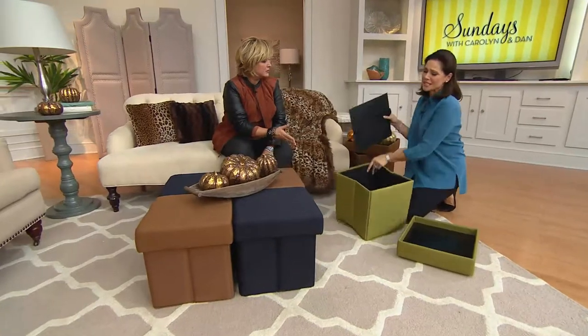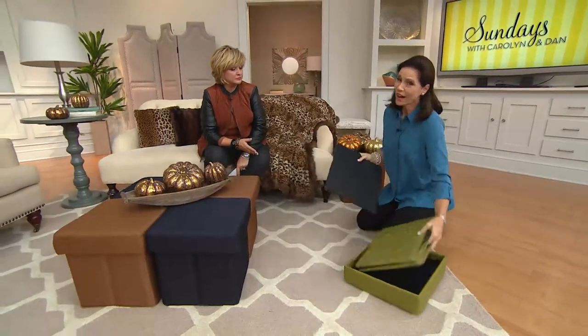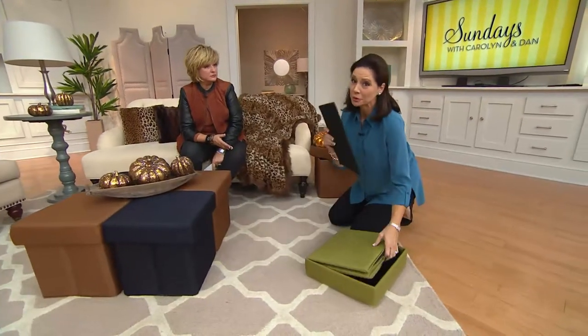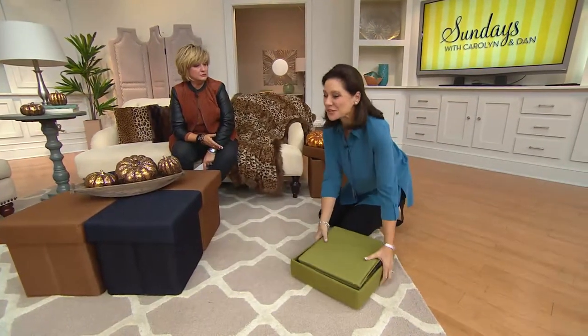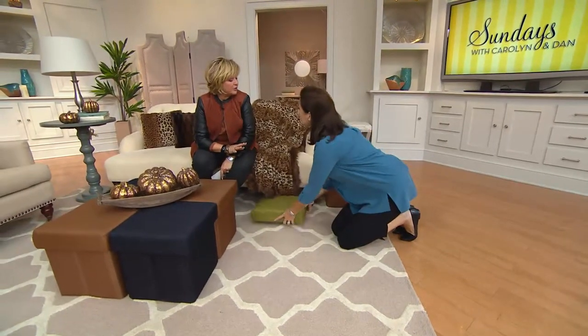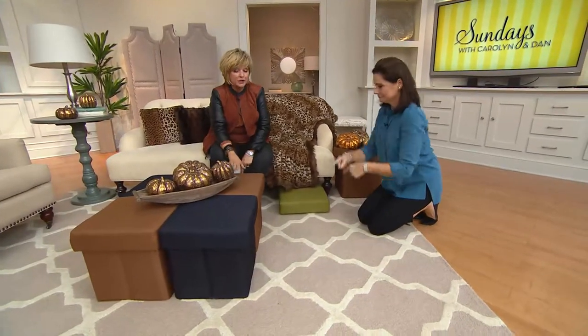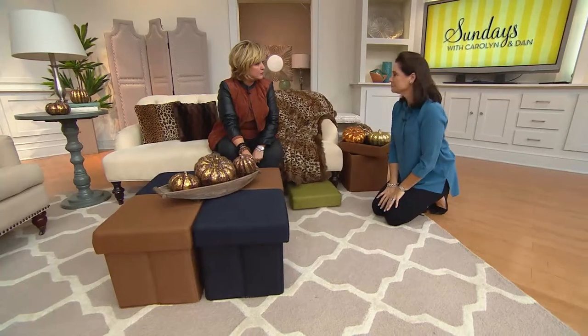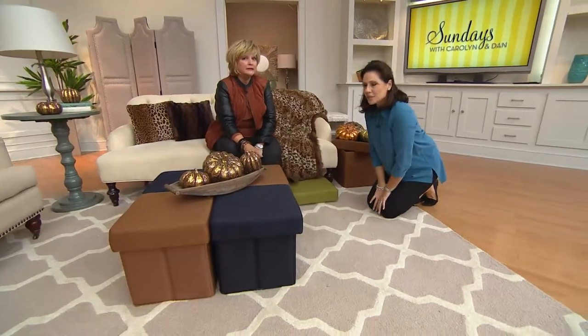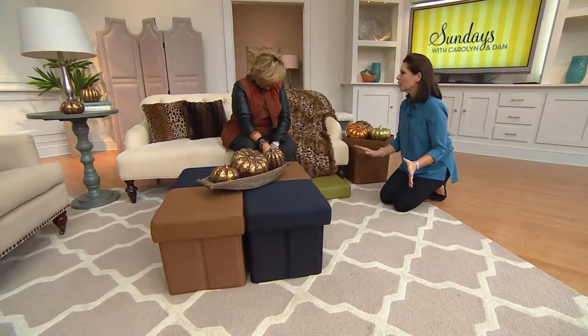I love that — extra seating, 250 pounds. Company is coming. For the holidays, you're not only going to need to put away clutter, but you're going to need extra seating. You often set up a dining table with a children's table and use these as the children's seats — four of them around that. They're absolutely perfect for a smaller table like that. I also love two underneath the sofa table, because that's such a decorated look.